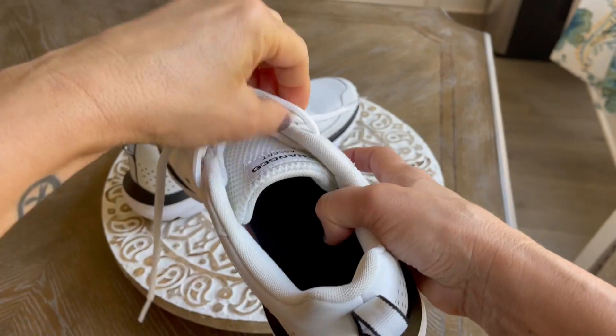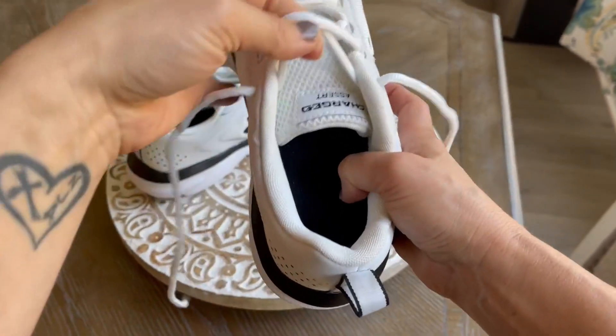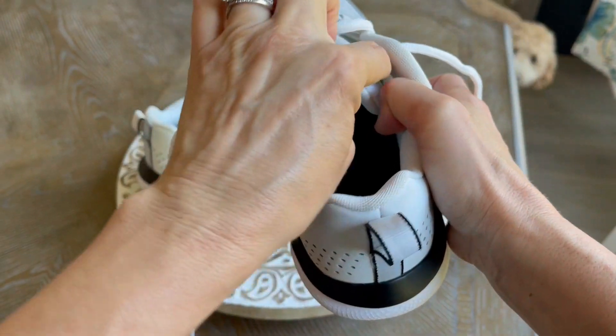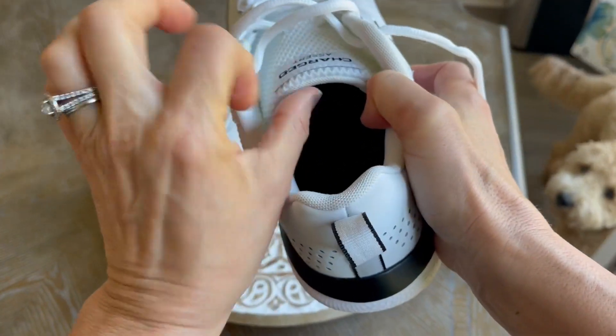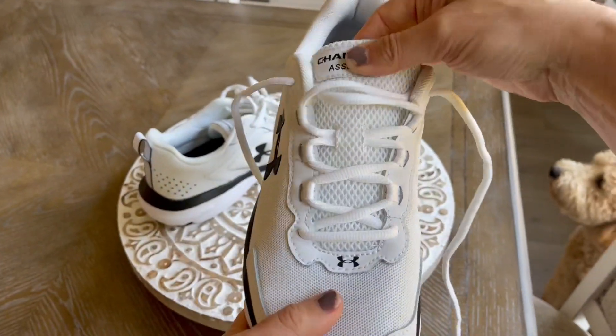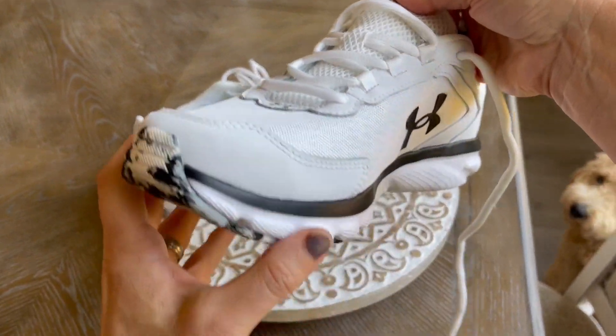The tongue is nice and padded. Laces stay tied, no trouble there — nice and padded and really generous about covering the top of the foot. I like how the laces go through the tongue so it's not going to slip as well.